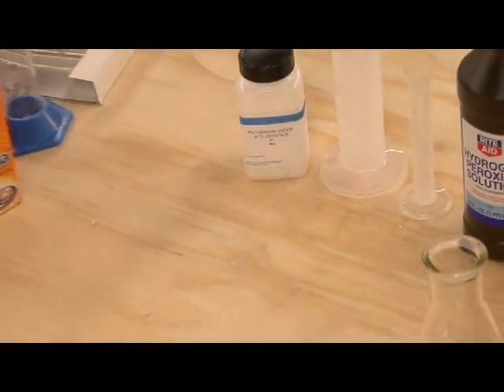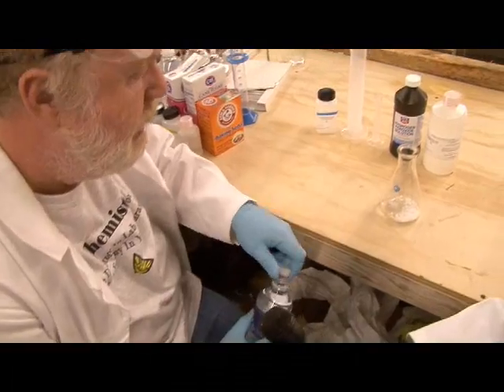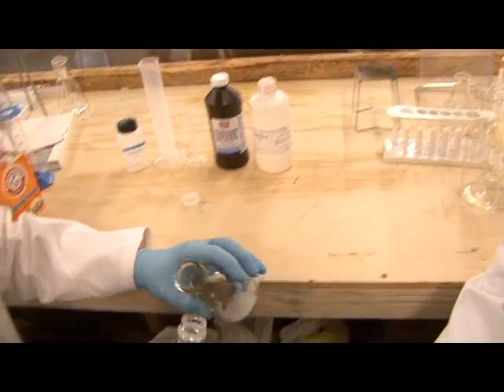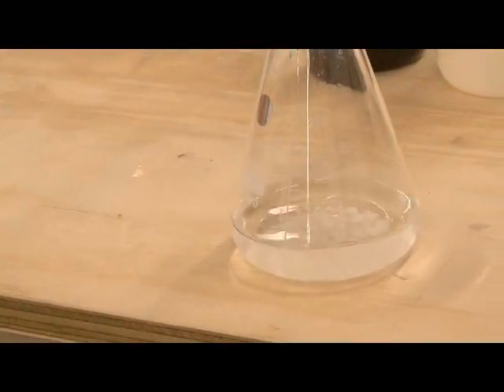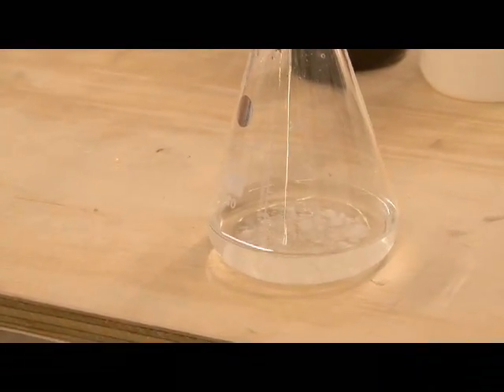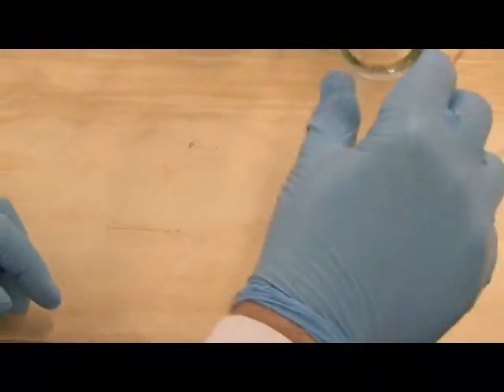Let me go ahead and add a little bit of water. Potassium iodide is very soluble — 100 grams of water actually dissolves more than 100 grams of potassium iodide. It's a very soluble chemical. We put it in solution, and it is dissolved.